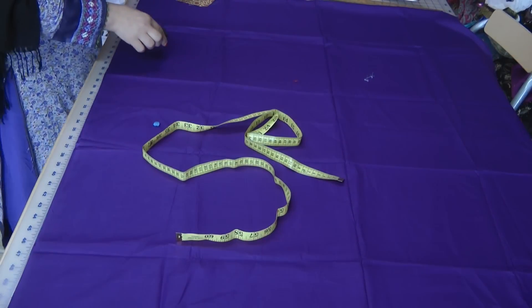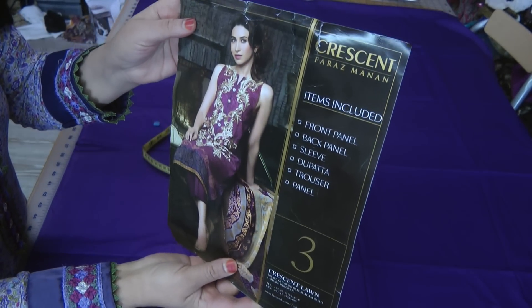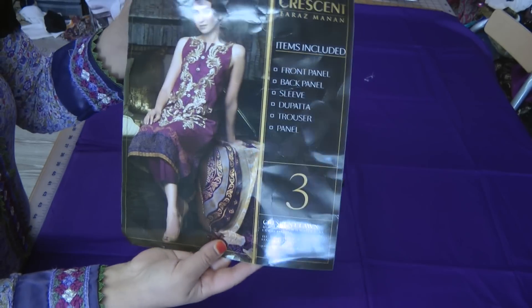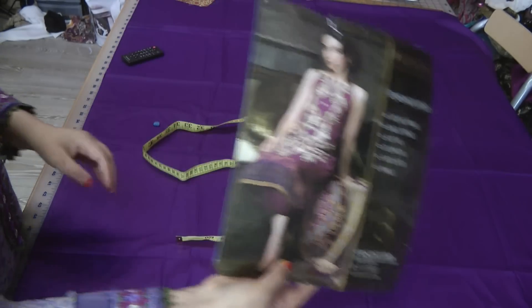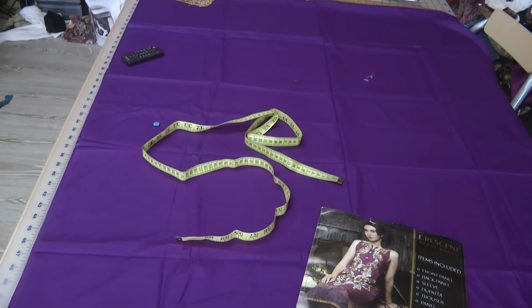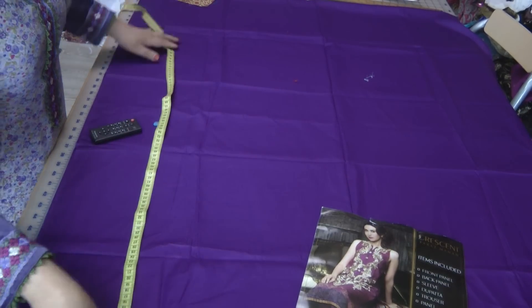Hello and welcome back to the next lesson of our sewing. The designer suit we're doing is this Crescent Lawn by Feraz Manan, which I bought for Halima. It's going to be straight pants and one of these dresses. Sorry about the background noise — my throat is a bit sore so my talking is going a bit out of tune.